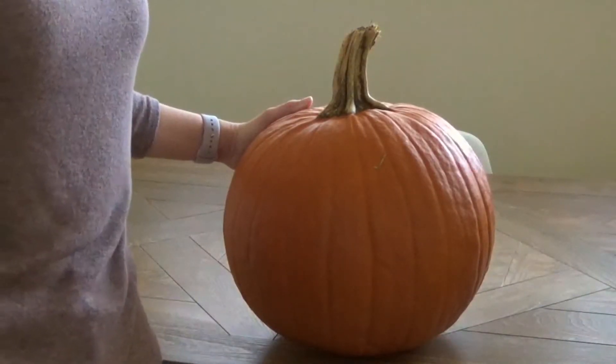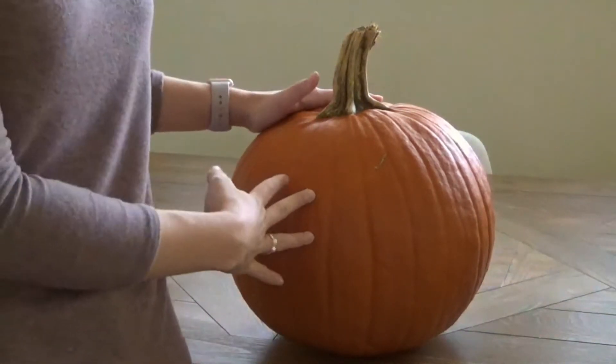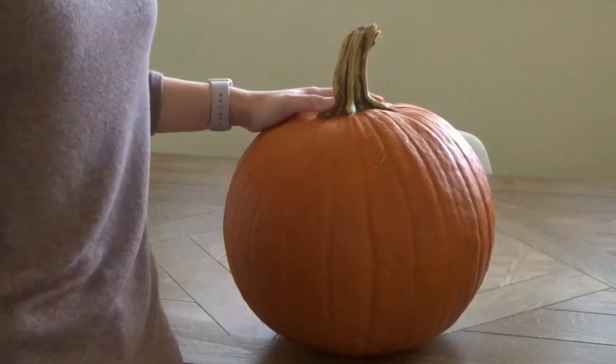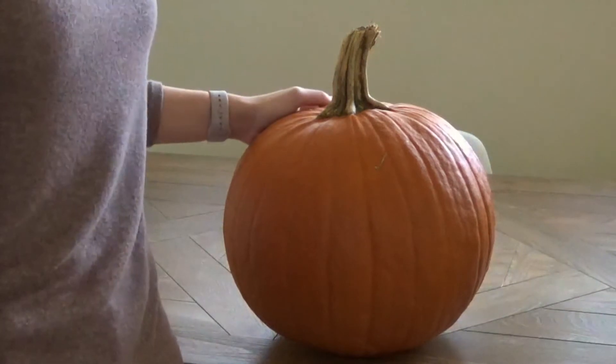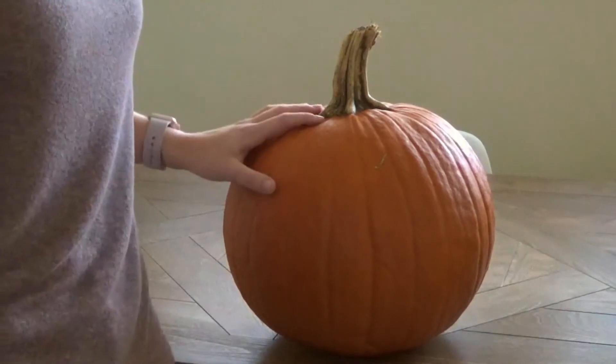All you're going to need for this recipe is a pumpkin. Grab whatever pumpkins you have out on your porch or for decoration. It doesn't matter the size, as long as you're able to carve around and scoop out the seeds to use for the recipe. I'm going to go ahead and get carving my pumpkin and we'll be back in a second.